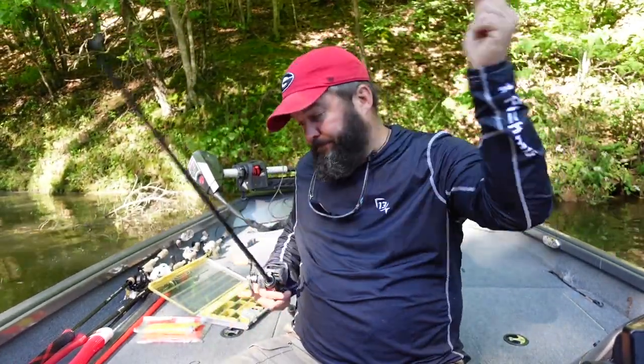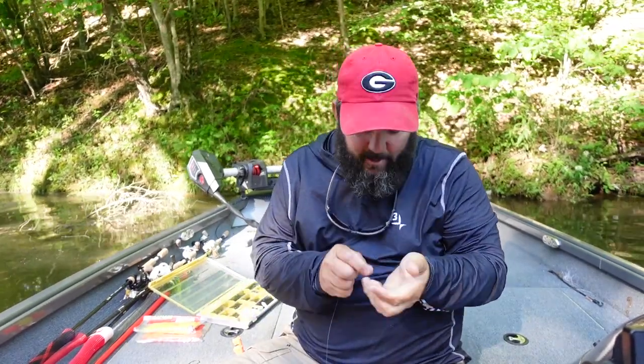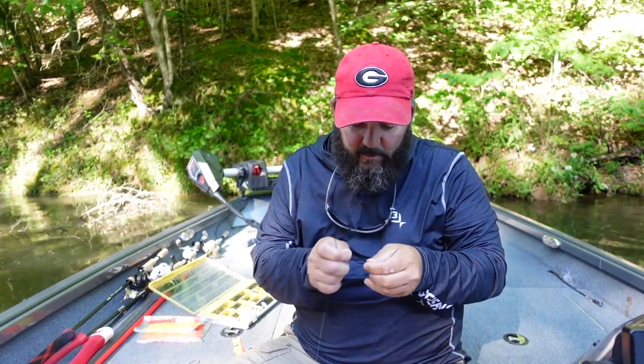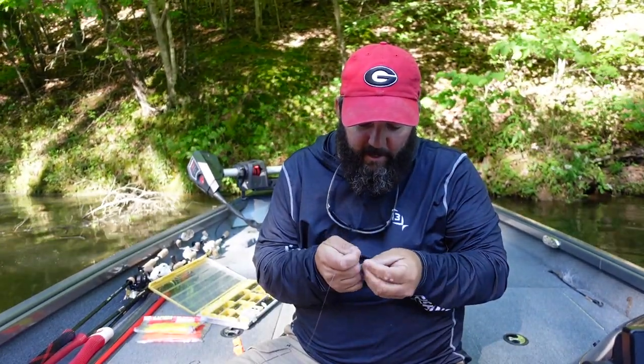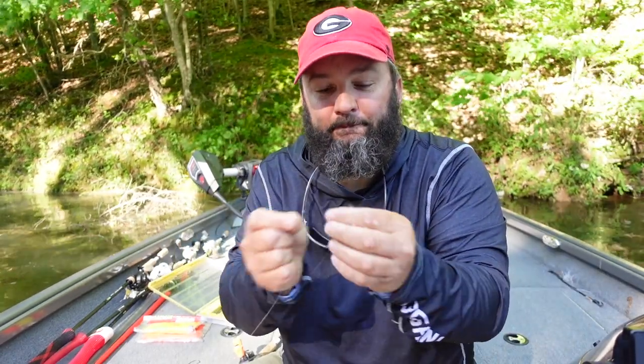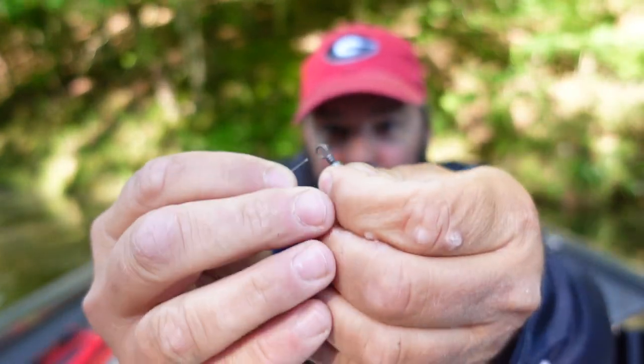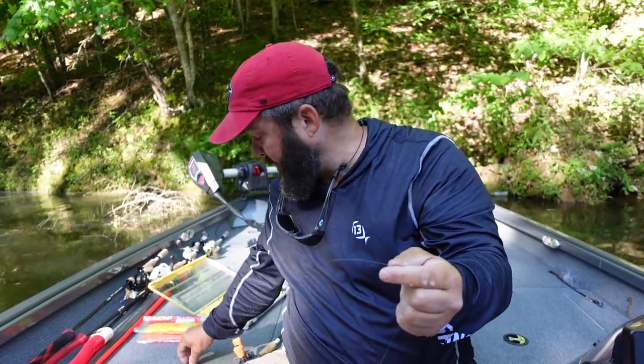So the way I'm going to rig it: first thing, using either a Palomar knot or an improved clinch knot — whichever one you know — I'm going to tie the swivel onto the end of my fishing line. Then I'm going to go up about 20 inches, cut my line, flip the swivel over, and tie another Palomar knot. On the end of my leader I'm going to tie the hook, and that's it for the rig.